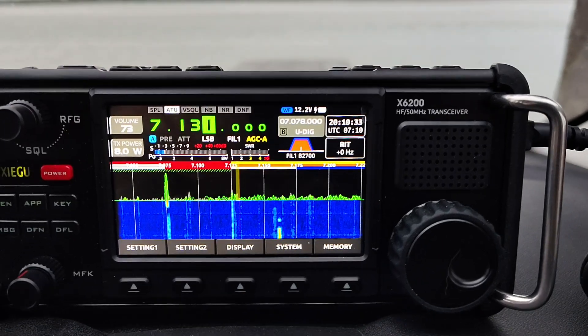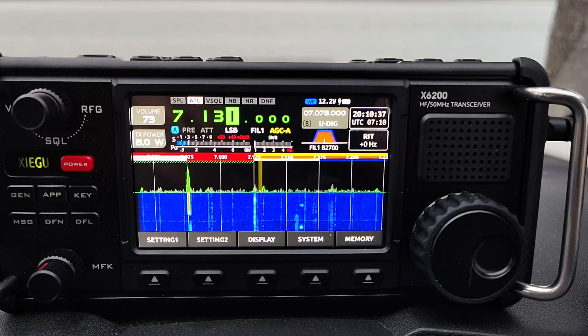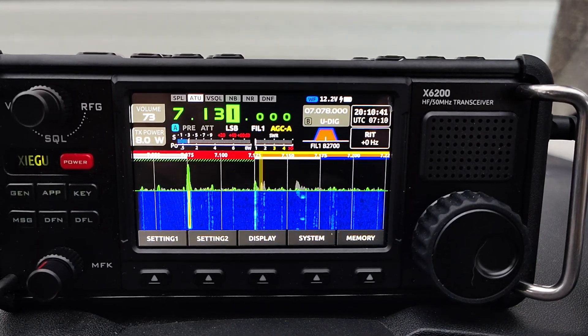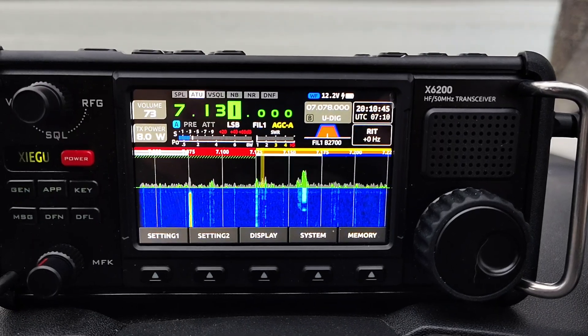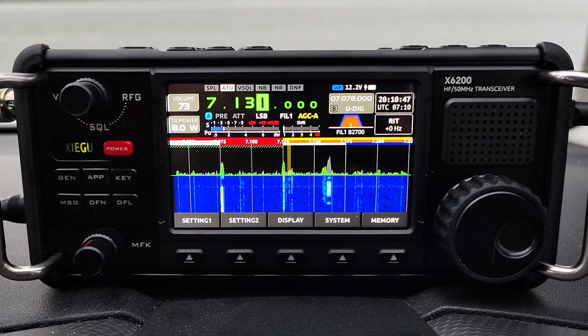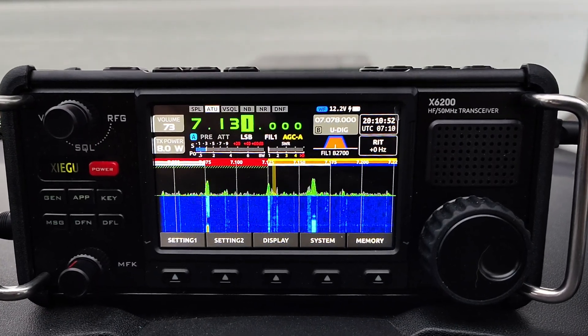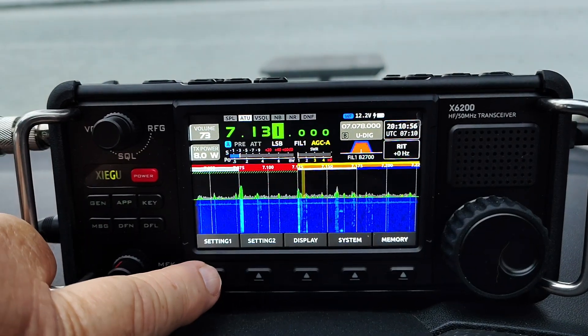G'day guys, this is ZL1 GGL from New Zealand. I'm just trying out the new Xiegu X6200, and so far I'm loving it — it's really cool. It took a bit of setting up the TX audio because of all the features in it, but I'll show you what I've done and it works really well.